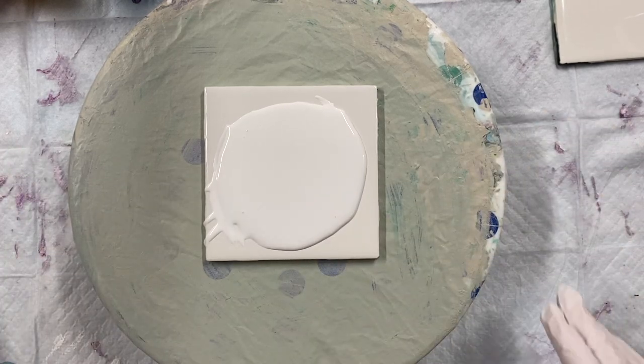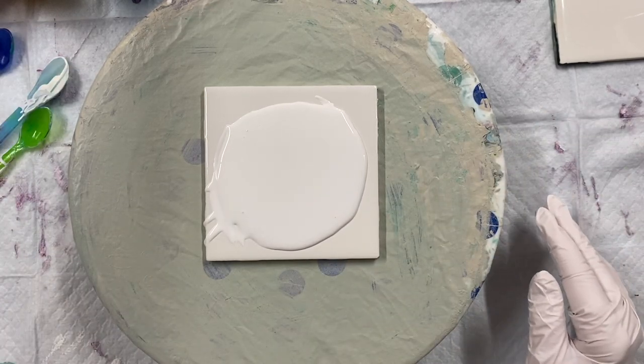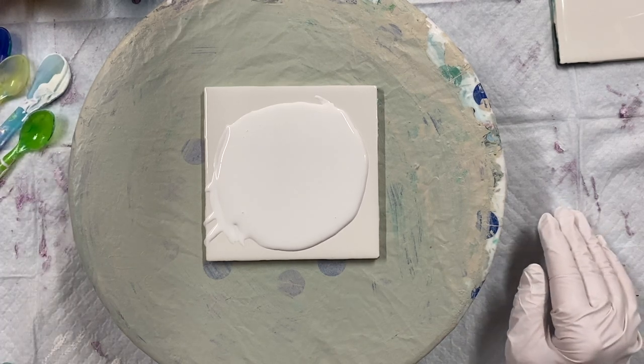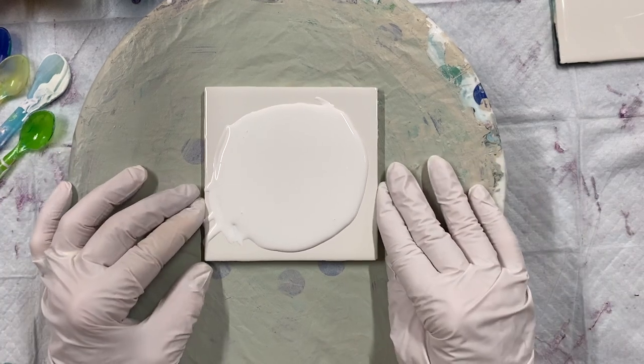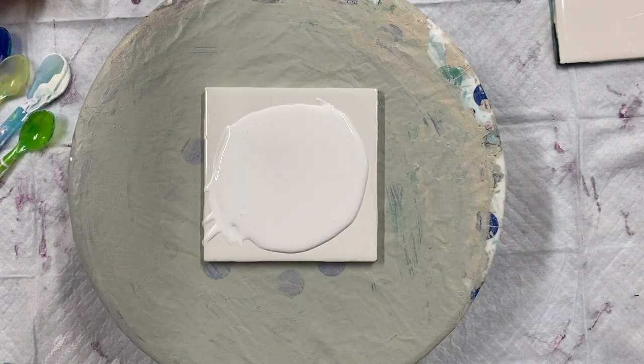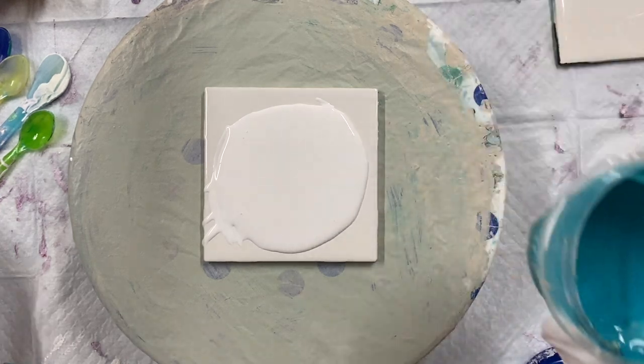Welcome everybody to Carol's art room. I'm going to test out some pigments and some colors on this little tile. I want to see if I like these colors together. It's mostly turquoise and gold.